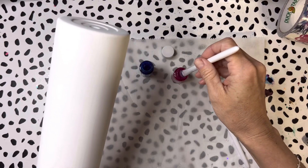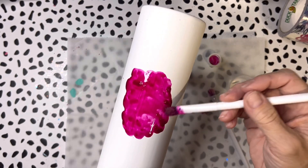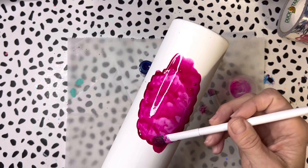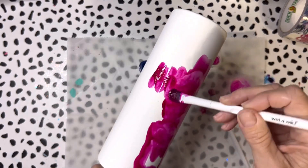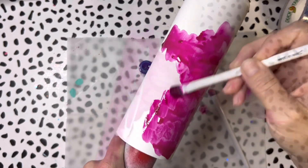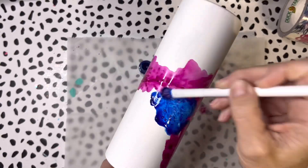My tumbler has been coated with two very thick layers of universal white. With universal white you are going to see brush strokes, but I'm not freaking out about it. I'm going at it with no rhyme or reason — I just want a large portion of my tumbler covered with pink, and then I moved on with the blue.